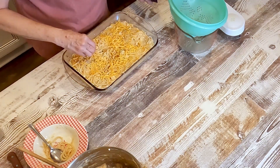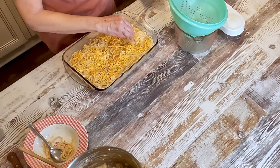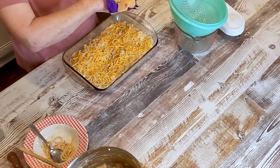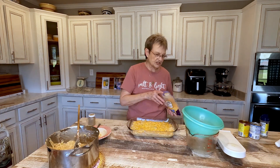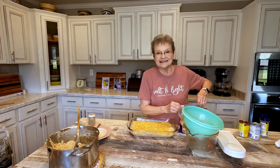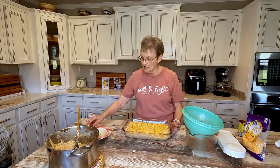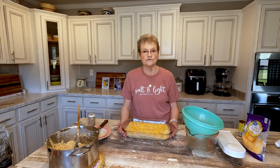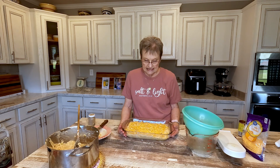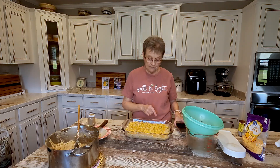I preheated my oven to 350, and the recipe says just sprinkle a little cheddar cheese on top. Bonnie is the best cook — she and I, our kids were in school together. I don't remember when she gave me that recipe for Bonnie's meal with the cabbage and Rotel and tender meat, but we all love it. And this is going to be another one. I'm going to bake this, and when it gets done I'll come back and show you.